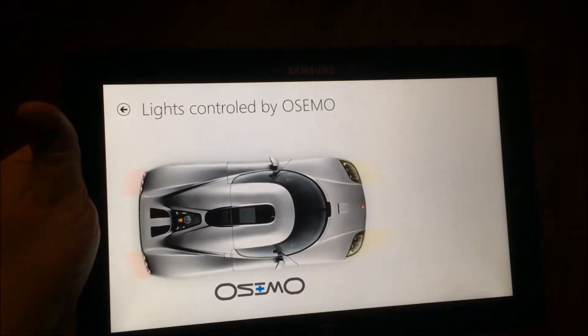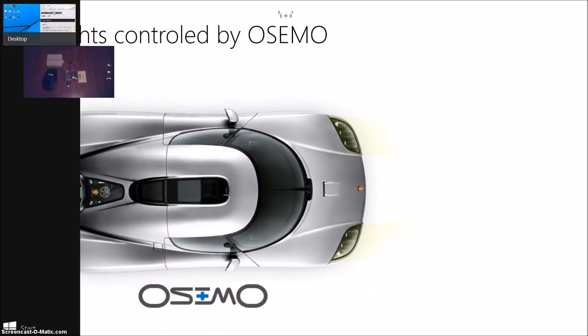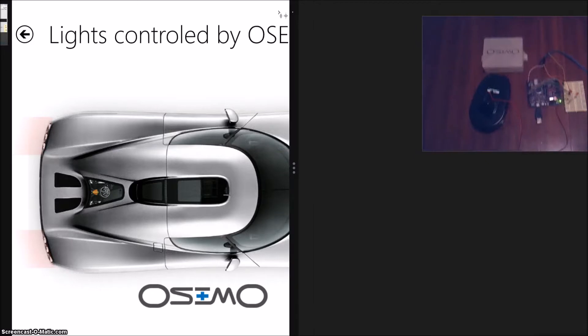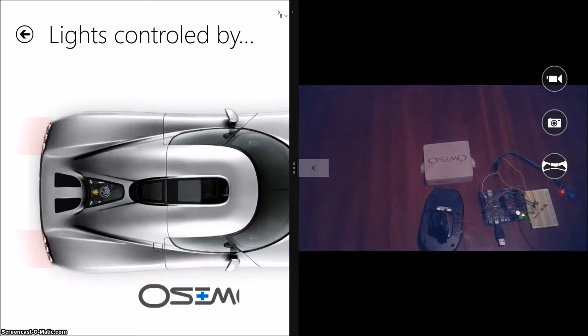For now we're really at the prototype stage, just to see what we can do with the Osimo. So here's the application. First thing we do is connect to the Osimo via Bluetooth, and I'm going to pull up the camera here just so you can see what's happening behind the scenes. We'll drop this here and resize our windows a little bit so you can see the whole car.